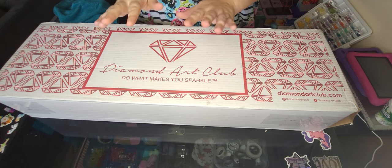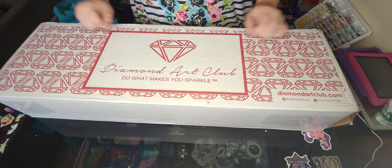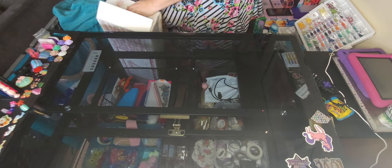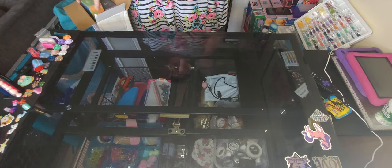We are going to unbox these four kits that I got. I am going to go ahead and set this down on the ground — that way it's a little bit easier. I'm going to show you what I have, and then each one I'm going to unbox individually here.